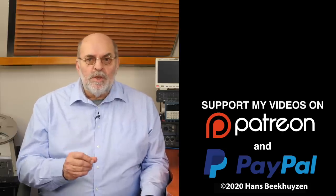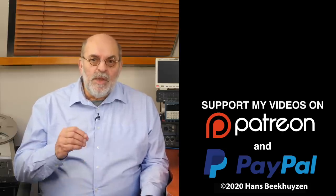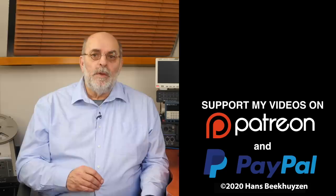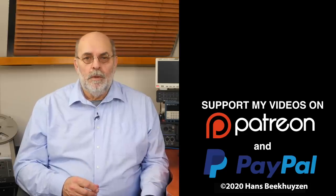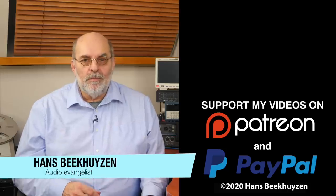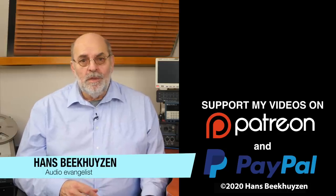That brings us to the end of this video. There will be a new video as always on Friday at 5 pm Central European Time. If you don't want to miss that, subscribe to this channel or follow me on social media. If you liked this video, give it a thumbs up. Many thanks to those viewers that support the channel financially — it keeps me independent and thus trustworthy. If that makes you feel like supporting my work too, the links are in the comments below this video on YouTube. I'm Hans Beekhuizen — thank you for watching and see you in the next show or on hbproject.com. And whatever you do, enjoy the music.